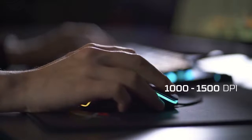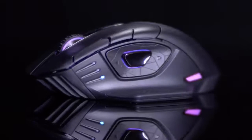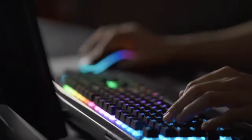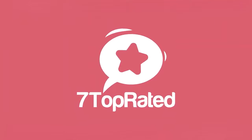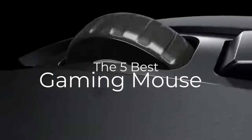Are you wondering what the best gaming mouse is for this year? If so, stay tuned because by the end of this short video, you'll know exactly which one to choose. Hey guys, it's 7 Top Rated and in today's video, we're going to check out the 5 best gaming mice on the market.